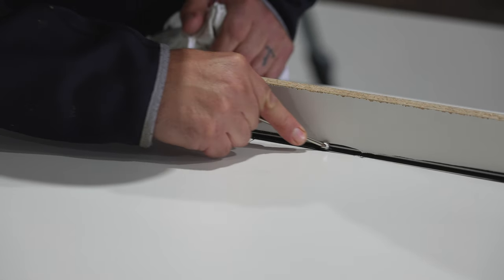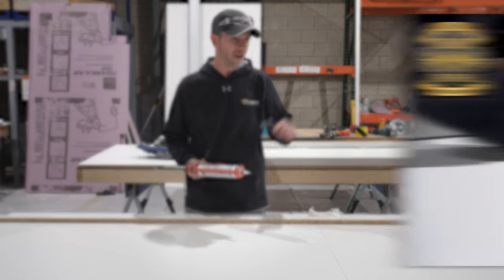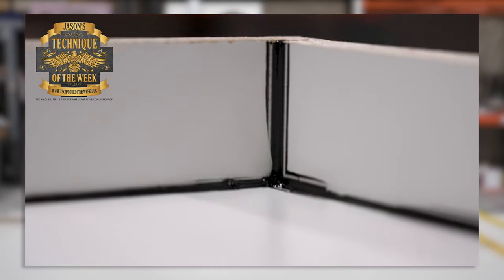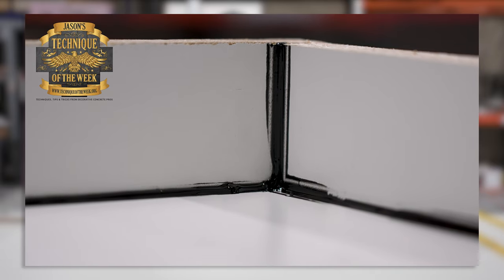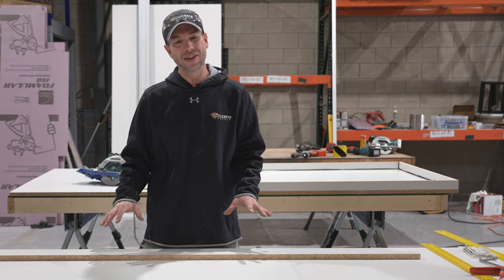For a full tutorial on how to actually caulk these edges, please watch Jason's Technique of the Week video right here. Right here is what we're looking for — when you look at this, we want to see that white. Well guys, that's pretty much it — we're ready to go ahead and pour our concrete in this mold.